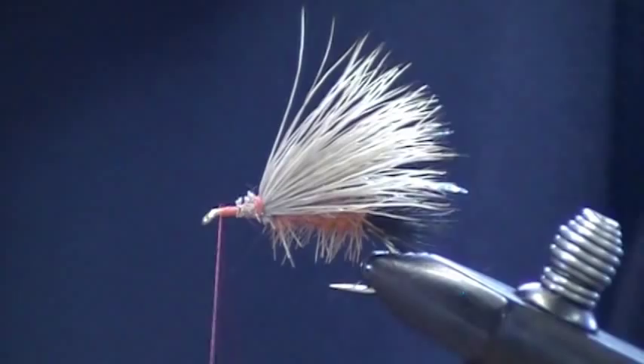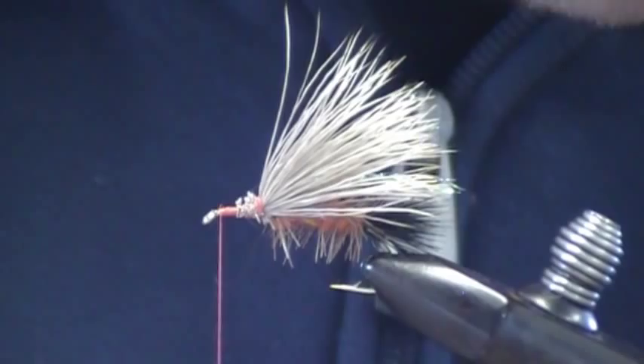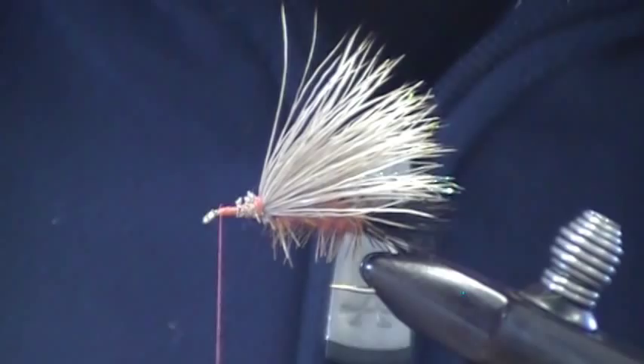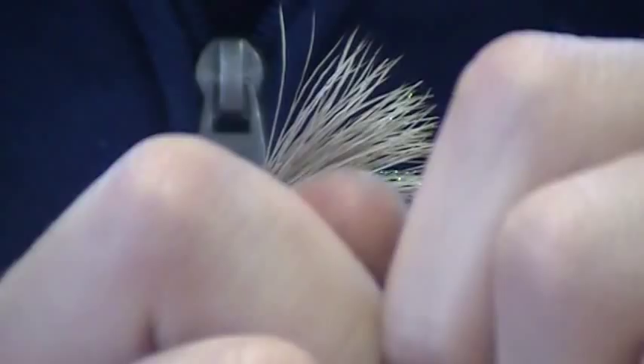Now for the head, I'm going to use black deer hair for its spin-ability and its float-ability. I'll use a fairly large clump for the bullet head. It's important to clean out all the fuzz in this deer hair — you want to get that out.